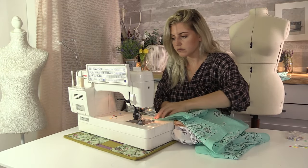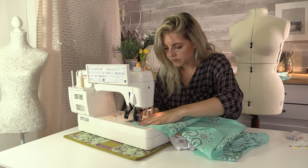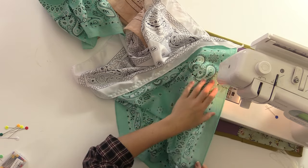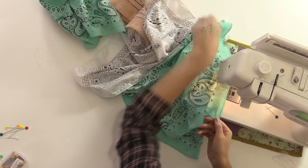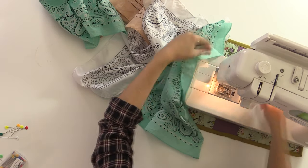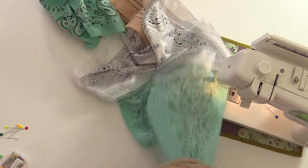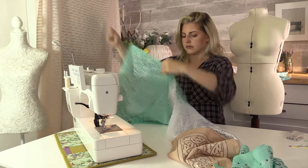Now what you want to do is sew a gathering stitch. Set the machine to its longest stitch — mine was 5.0 — and sew a line across the top of all the strips of fabric. Then gather your skirt until it's the same size as the bottom hem of the top.